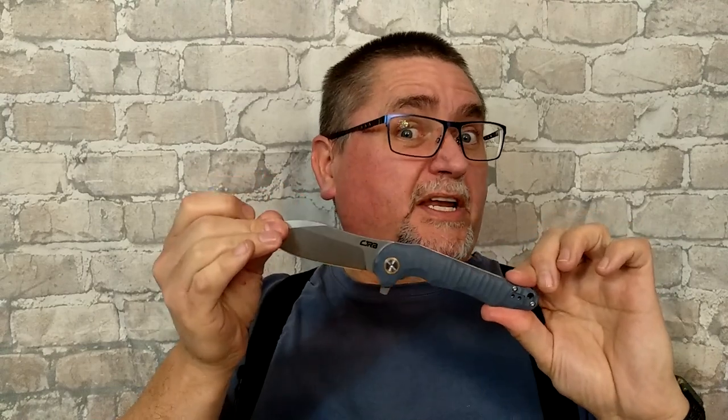This is by CJRB — that is Artisan Cutlery's budget brand. I've got a video coming up soon about CJRB and Artisan Cutlery's warranty and post-sales service. Unfortunately it's not very good. Don't ask me the details yet; you'll get a whole video on it before too long. But the quality of their products themselves are generally quite good. This one's got a few issues, but it's also got some good stuff.